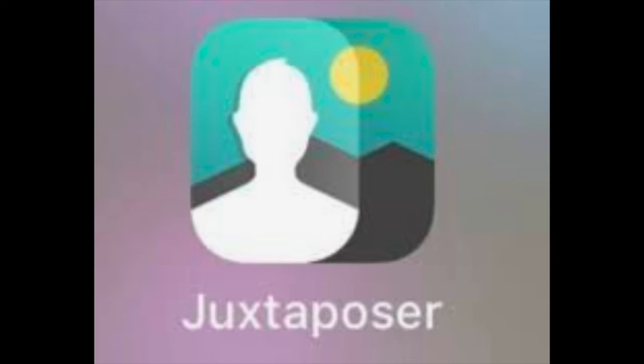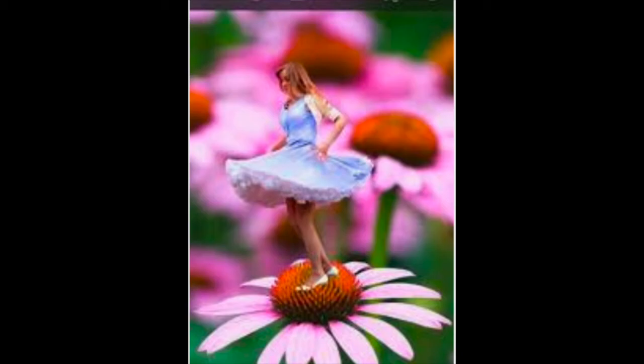Here is a quick tutorial on how to use the Juxtaposer app to combine two photos in a very interesting and unusual way.